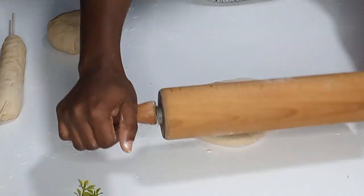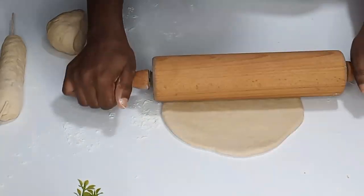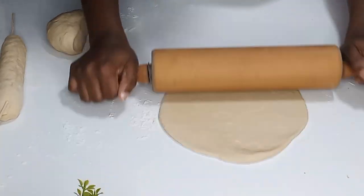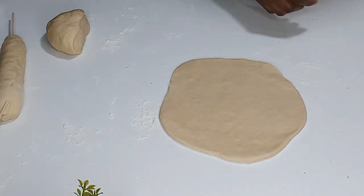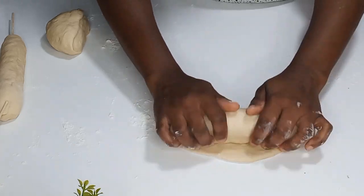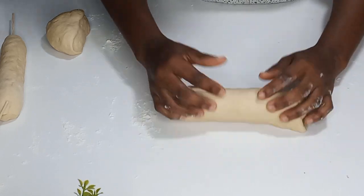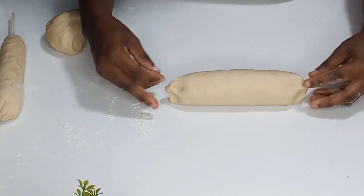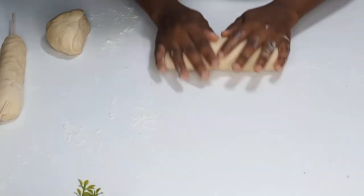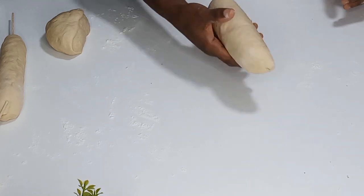While the vienna rolls are baking, I'll work on the other dough. I'll roll it to my desired thickness, then place my russian sausage on top of it. I'll fold the dough over the russian and roll it until it's beautiful. I'll repeat the same process until all the russian rolls are done.